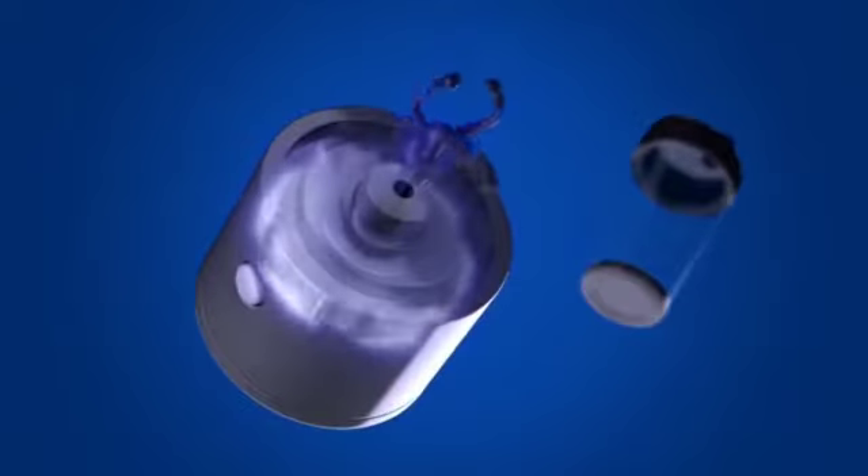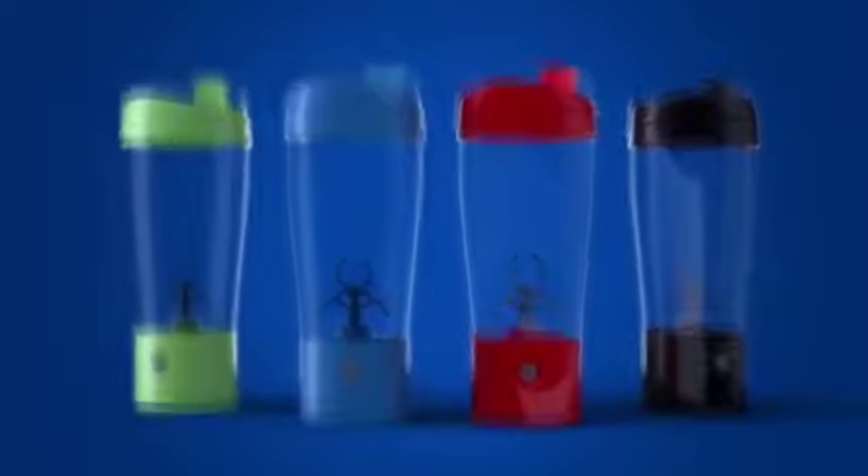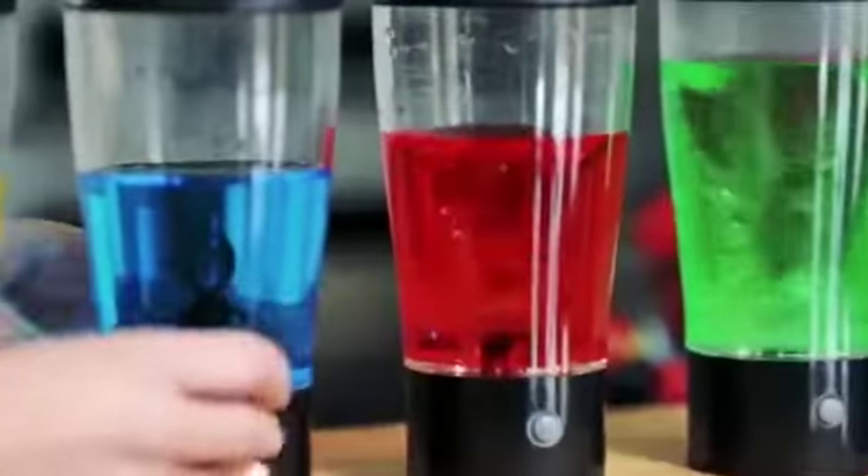The secret is Tornado Bottle's cyclonic agitator. When you press the button, it automatically spins up a tornado inside to mix any cold or hot beverage just right.